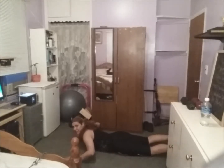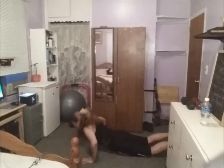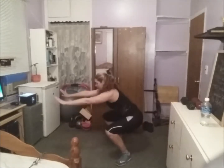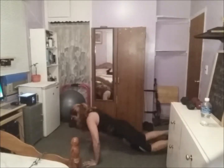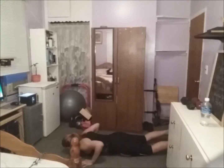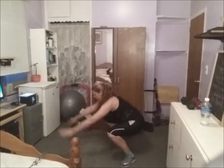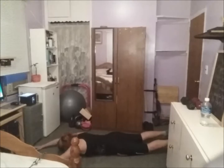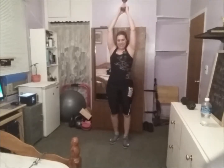Keep going for 50 seconds — it's only 50 seconds. This is good for your abs and your back. Okay, good. Next one is samurai lunges. My arms are already hurting from yesterday's workout.